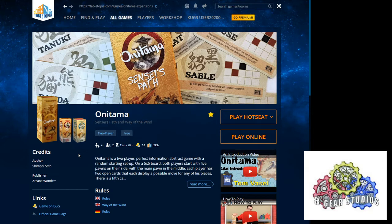Tabletopia. One word. What it looks like...